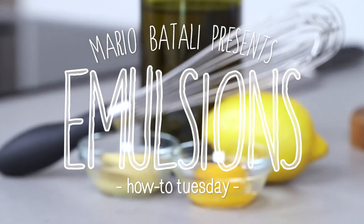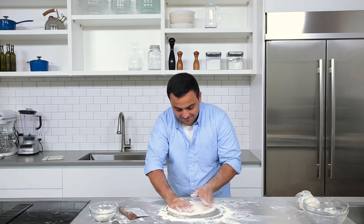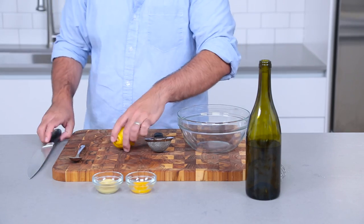Hi, I'm Mario Batali and this is How To Tuesday. Meet Mario Laposta, executive chef and pizzaiolo at Babo Pizzeria in Boston. He's going to show you how to make emulsions.